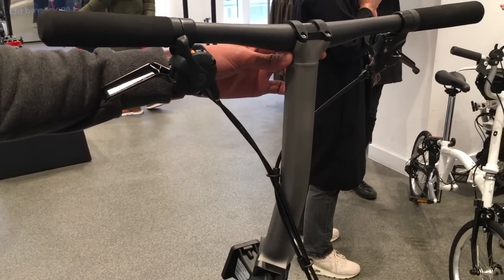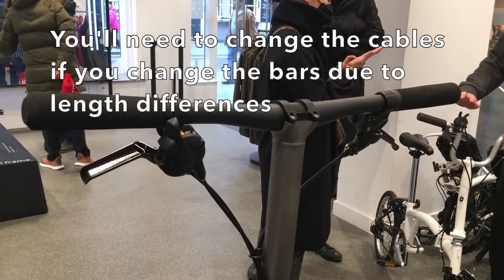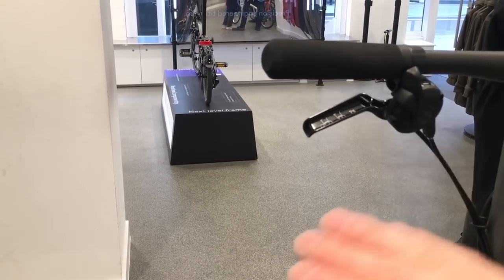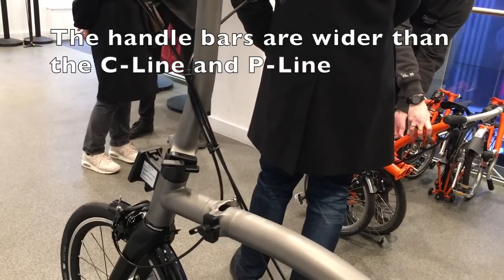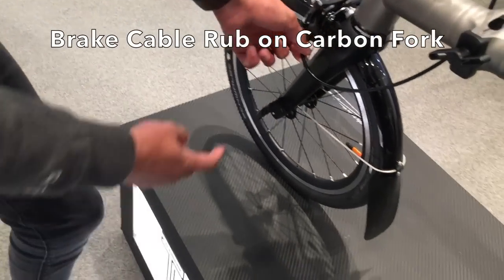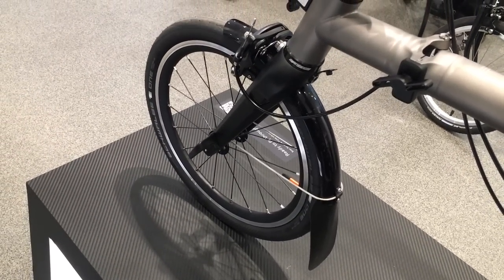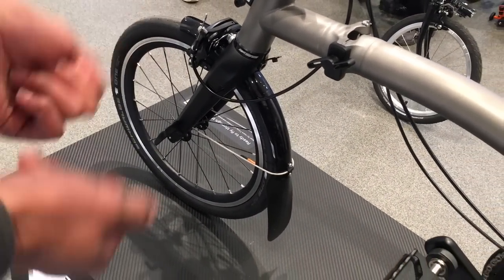It's just one stem height and both mid and low bar fit onto it - the only thing is you have to change the cables. So you could get the Urban or the One in either a low or high configuration: the high is the curved bar, the low is the straight bar. The bars are slightly wider for more control. There's a transparent protective bit to stop the bar from rubbing and ruining the carbon - it's basically a sticker you could replace over time.